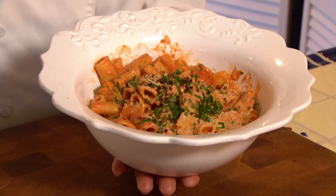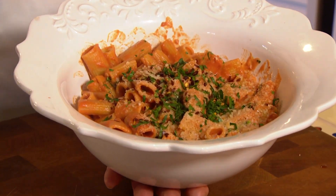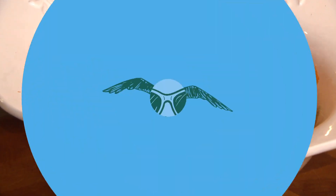Rigatoni con vodka sauce. It sounds really fancy, but it's not. It's really easy to make. It's a great main course or a side dish with some sausage. Let's get cooking with style.